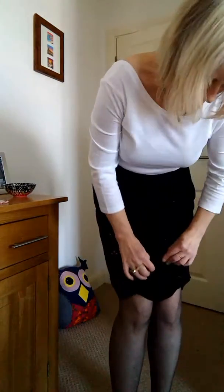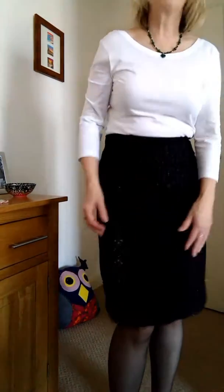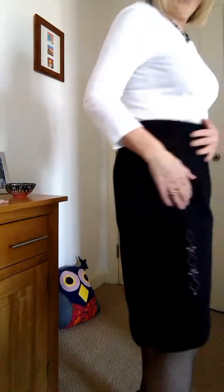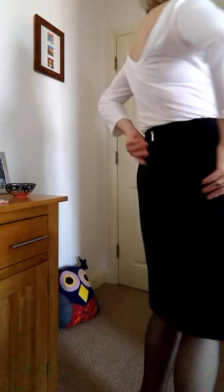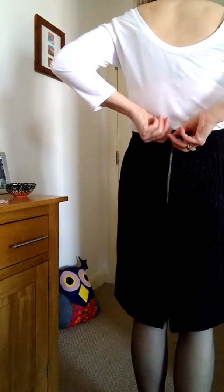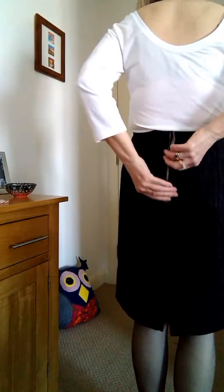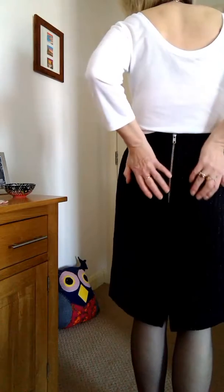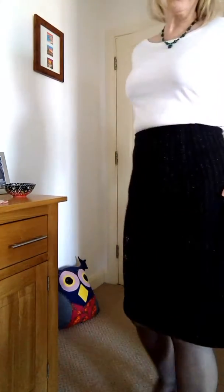This is my pencil skirt that I've just finished. It's in a wool mix — quite a heavy winter skirt — and it's lined with a cotton mix lining for comfort. It's got a little bit of embroidery down the side, an exposed back zipper, and underneath the zipper I put some grey ribbon to protect my skin and my clothing.